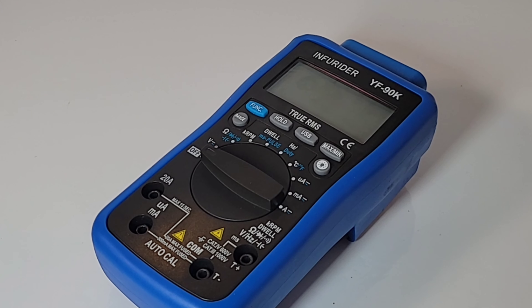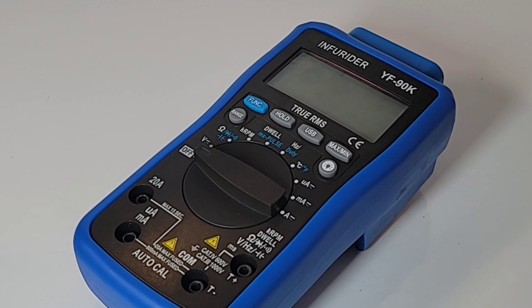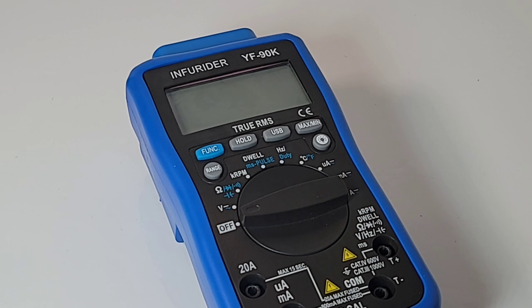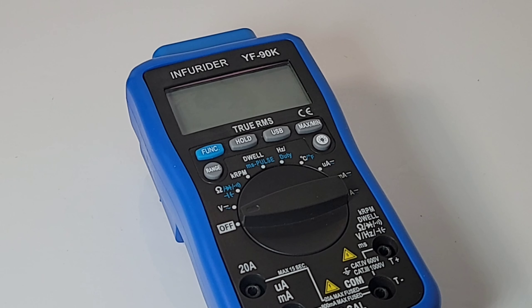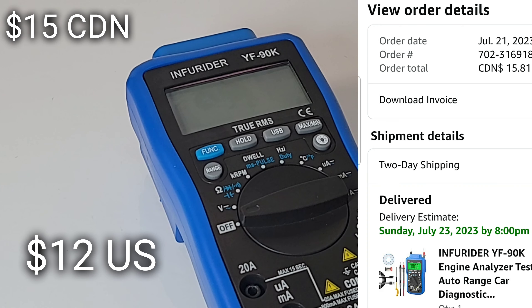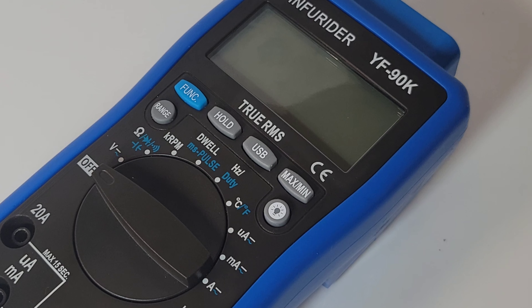In the cheapo spotlight tonight: one of the cheapest — probably the cheapest — automotive multimeters you will ever find. I got this off Amazon. A lot of times I'm hearing 'Darren, what is a good cheap automotive multimeter?' and that's a loaded question because there's not that many choices out there. This is the cheapest I've come across: only $15 Canadian, about 12 bucks US, and it comes with a carrying case. Absolutely insane.